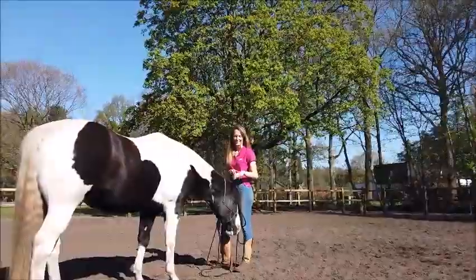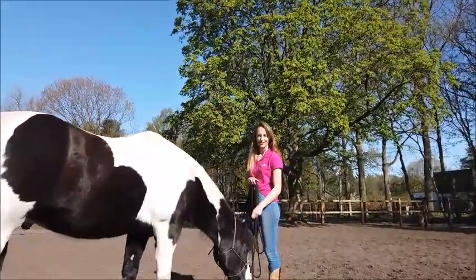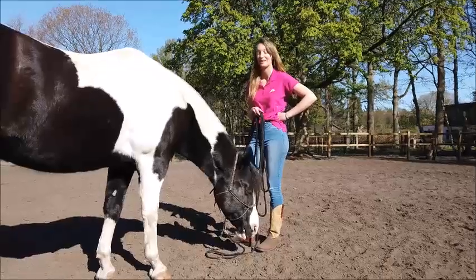Hello everybody! It's me, Amber, and Blue! This time we're filming our sixth quarantine session and today we're going to work on some inspiration and education for the touch-it pattern or game.